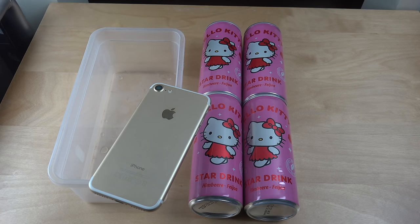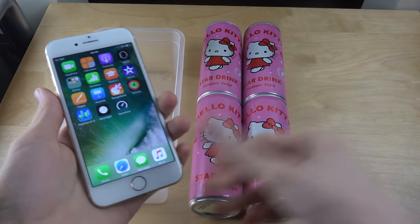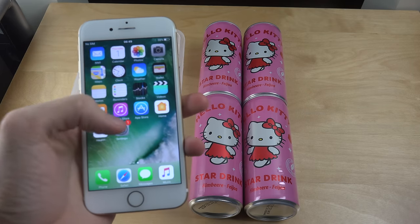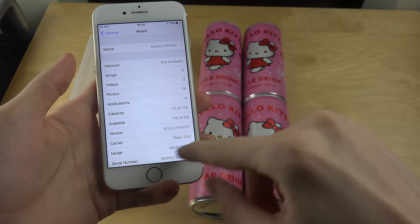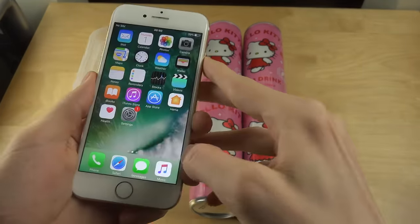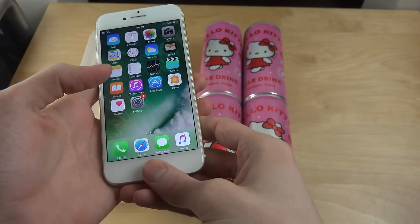Hey guys, so today I want to put some Hello Kitty star drink on the iPhone 7. I don't know what this is, but I found it in store. My iPhone 7 is still working, so I thought why not try it out. I bought four of them and we're gonna test it out here.